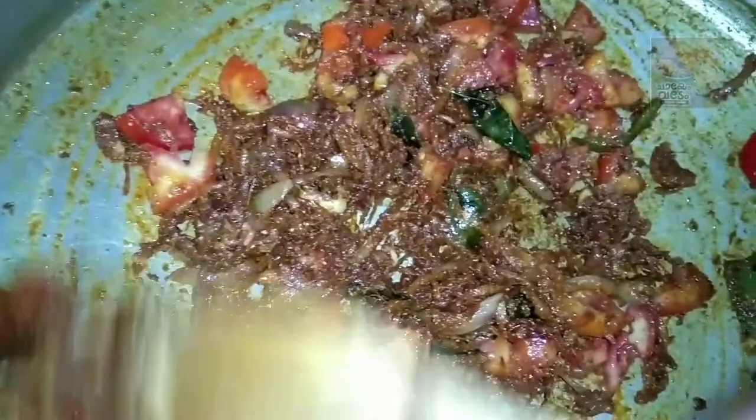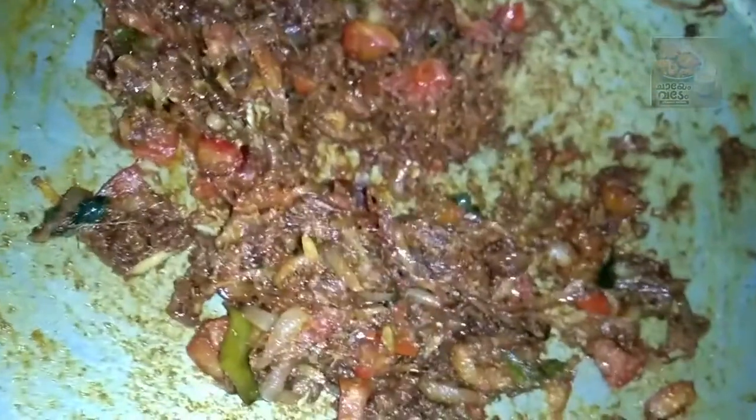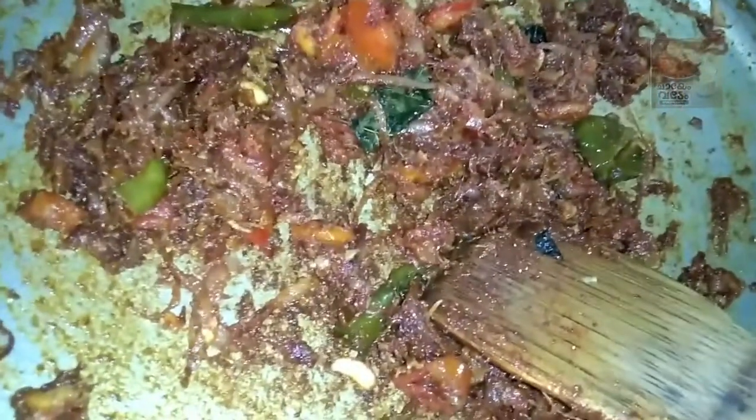This is an egg. I am going to add this spaghetti masala. We will add a little bit in the mixer jar. We will add a little bit in the pan.